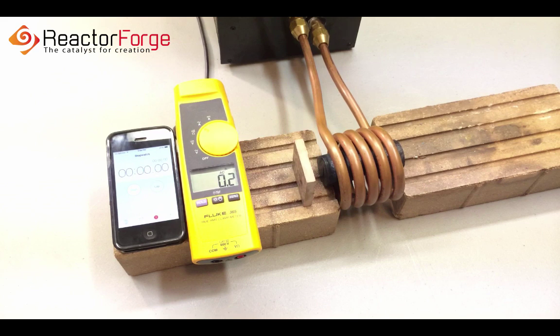Hey everyone, Joshua Campbell here. In this video I'll be showing you hands-free heating of a 3 inch section of inch and a quarter bar stock.